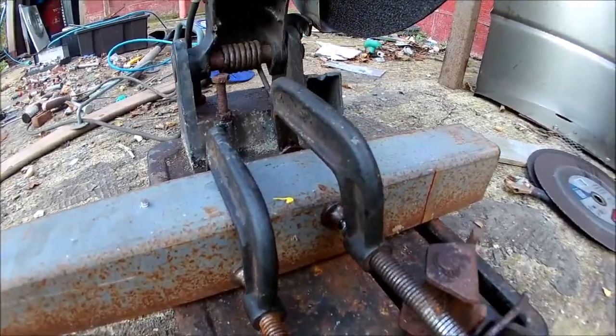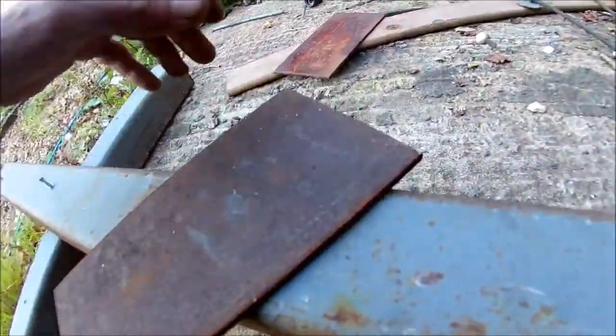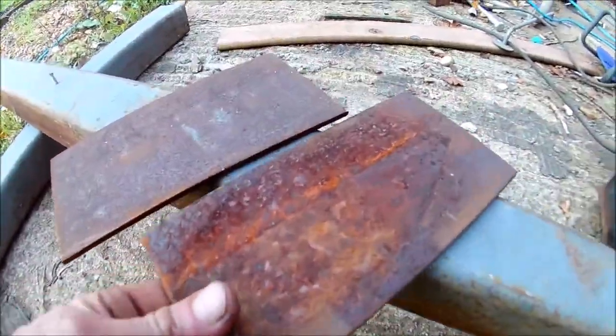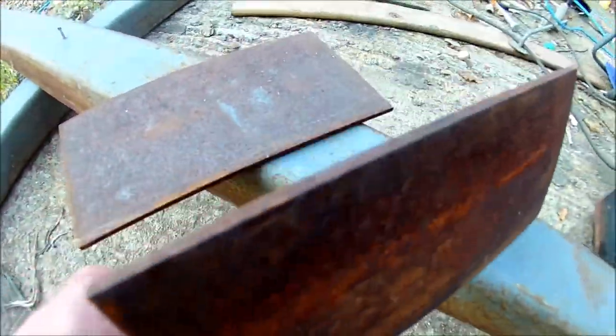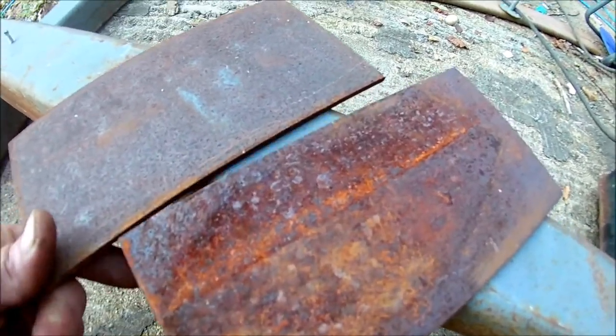I've got to chop some metal and then drill a load of holes. I've got quite a few of these plates left still, so I'm going to use them. They're about 6mm, maybe 5mm, and I've got about another 50 of them.